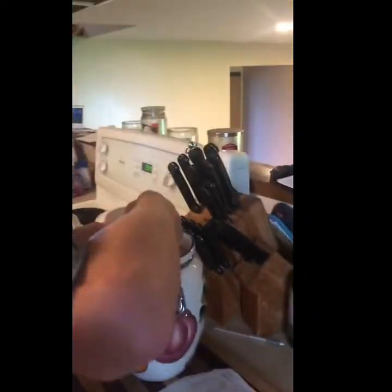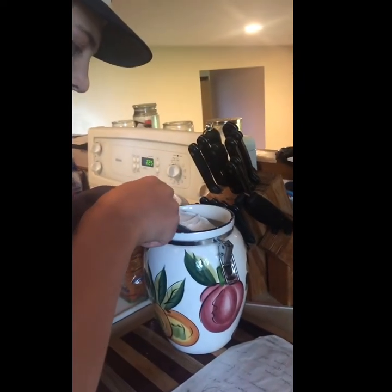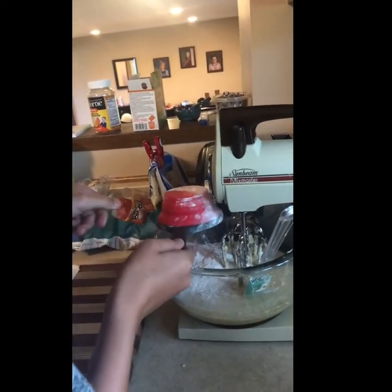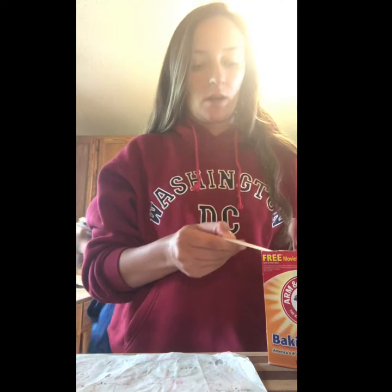The next thing we're going to include is two cups of flour. Carson is using a knife to level off the right amount. That's one cup — and then he'll put in a second one. After adding each cup of flour I blended it all together a little bit after each cup, just so it was easier to mix — I didn't show that part but it's important.